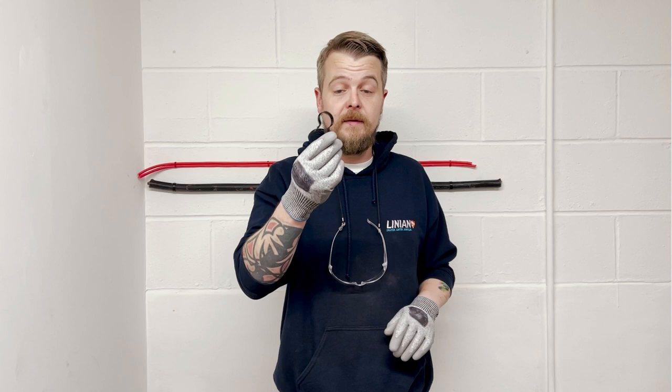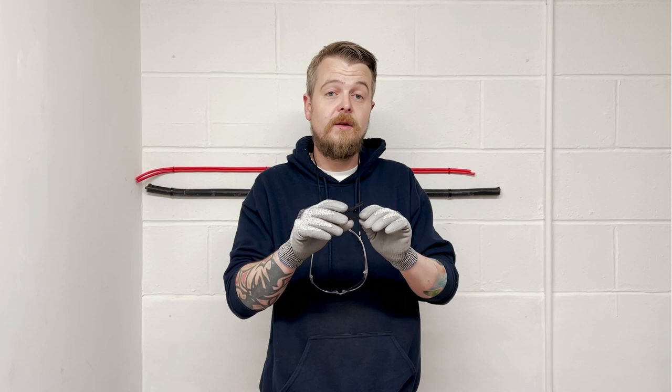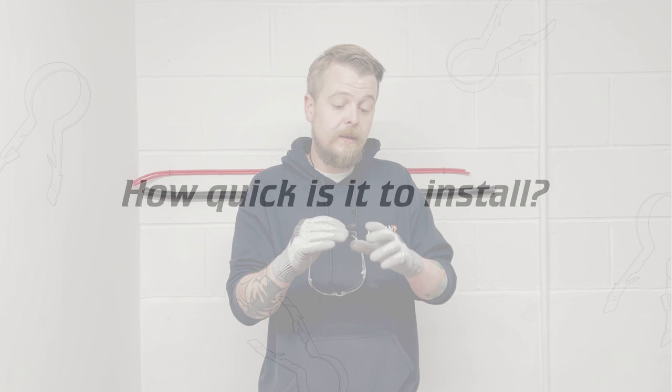Certification-wise, we've got the 90-minute burn test to the European standard and the 120-minute burn test to the British standard. The clips are tested to the London Underground Smoke Emission standard, meaning no harmful gases are emitted when the clips are burned, and they also have a 44-kilogram pullout load on the Super Clip.